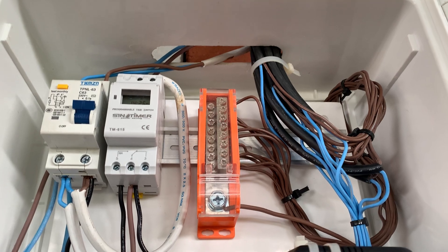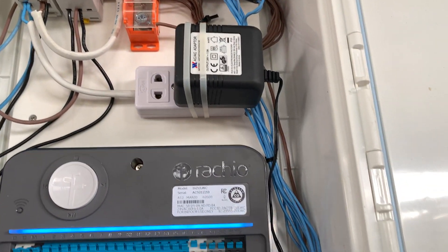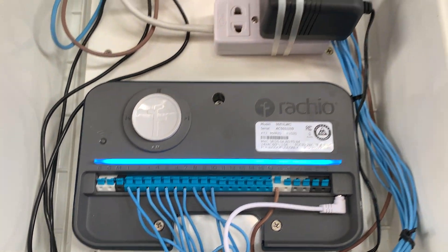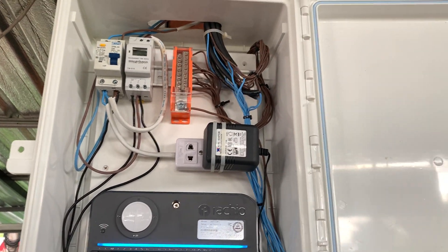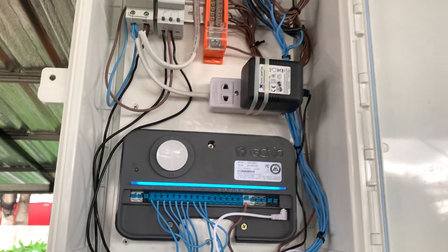We've got a little bus bar there because with all the lines it was just easier and tidier to put it in. Then we obviously run all the blue lines into the controller for the sprinklers. That's pretty much what we've done.